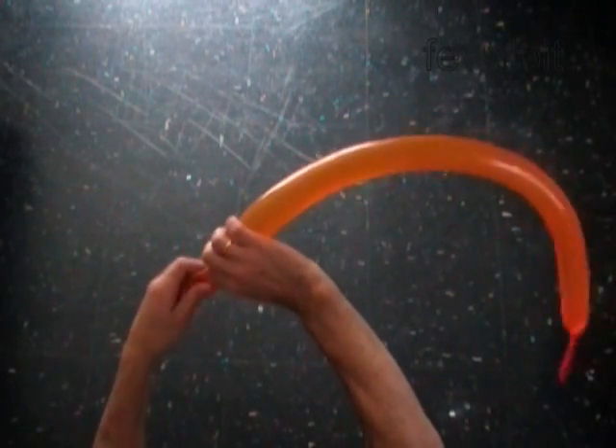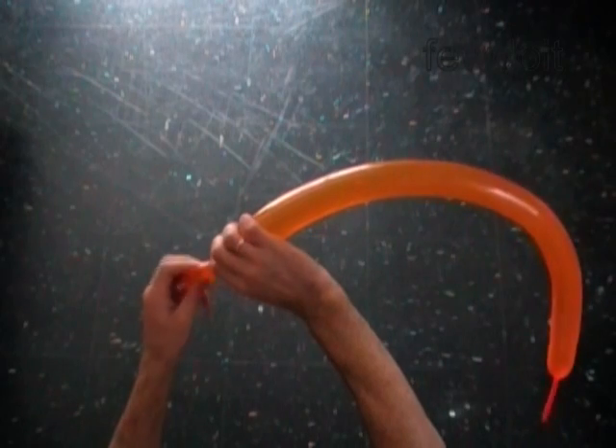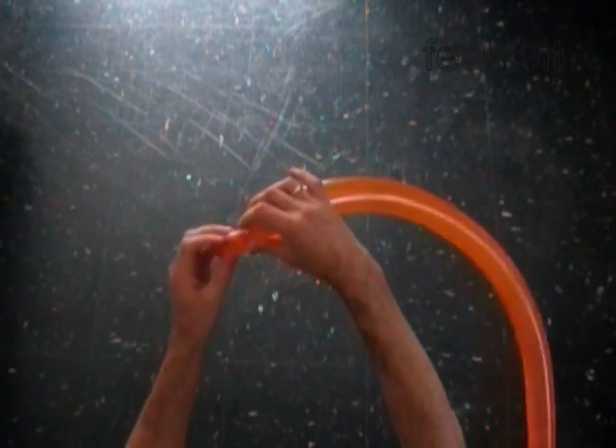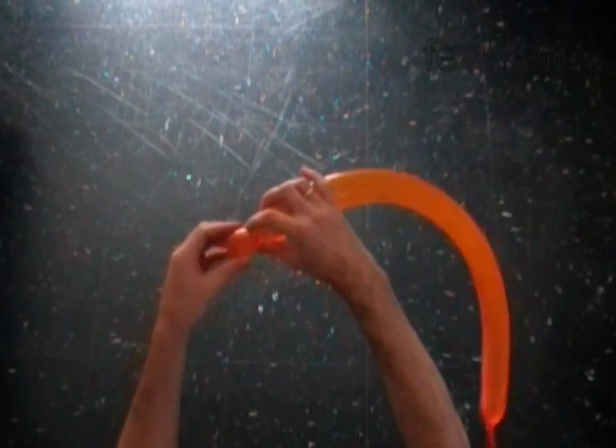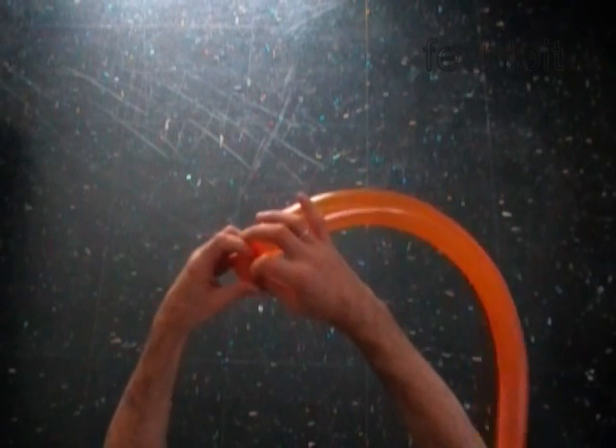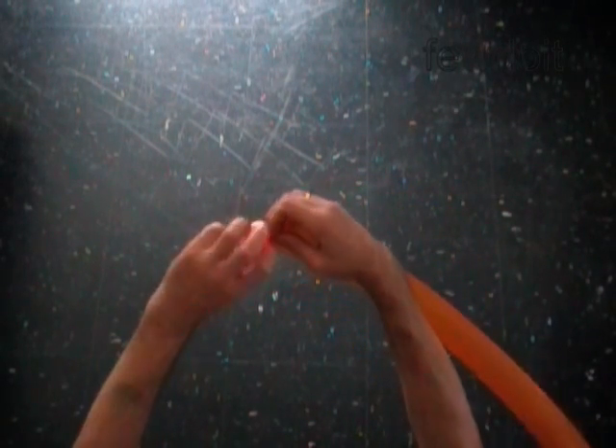Twist the first soft 1-inch bubble. Lock both ends of the first bubble in one lock twist.